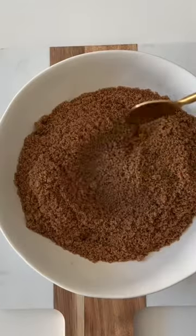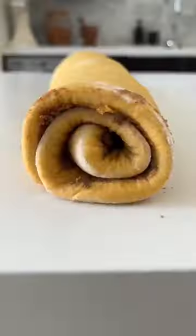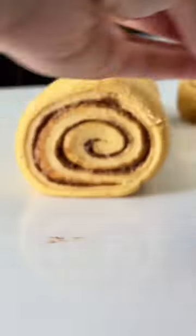Then we'll make our cinnamon sugar mixture, which is also infused with pumpkin pie spice, and then make a pumpkin butter. Then we'll spread out our dough, add the pumpkin butter, the cinnamon sugar, roll it up tight, and cut into rolls just like this.